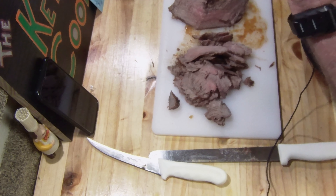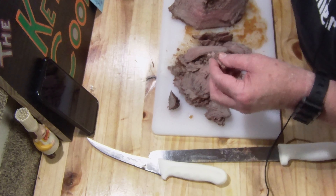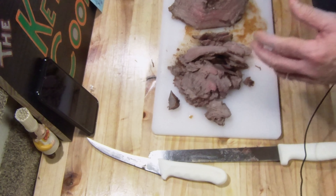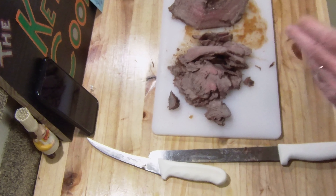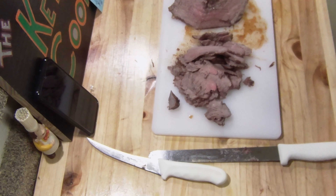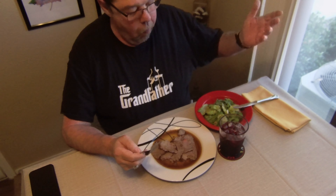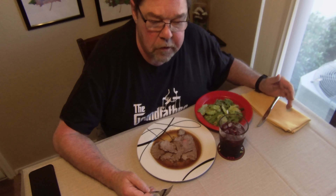Wow. What a flavor. Very beefy. This is a great cut — tri-tip. It's more prominent out here in the west than it is back east, but it's starting to come around. Very good.